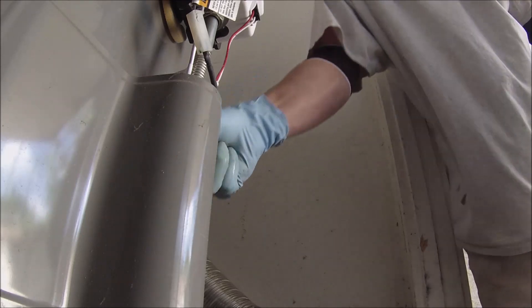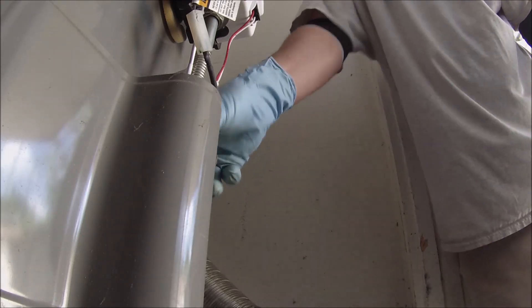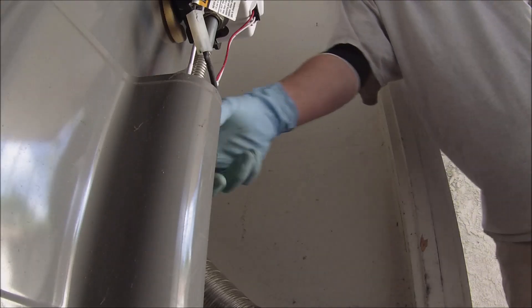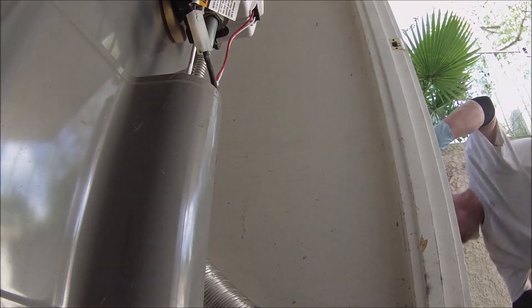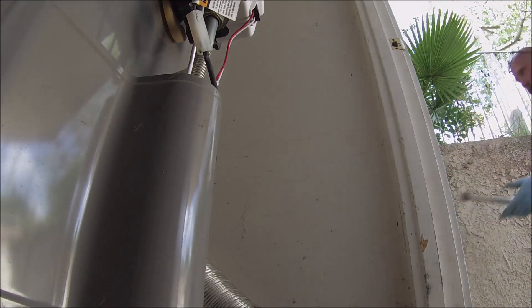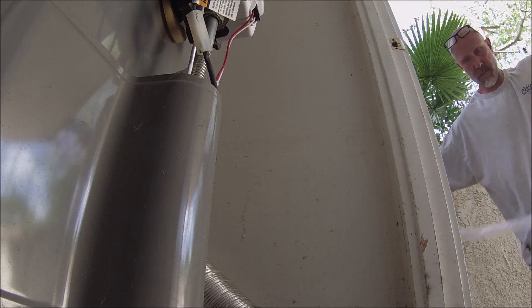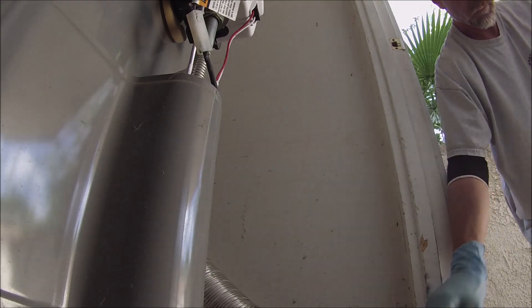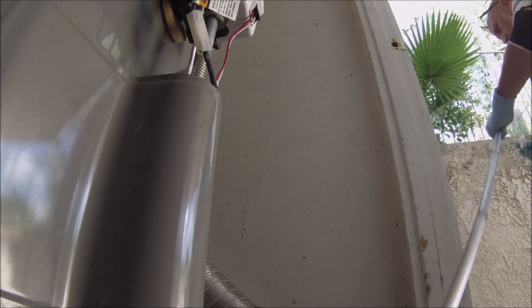Now I'm going to put more heat on the top. So now I'm going to put some heat on the top to loosen the anode rod.